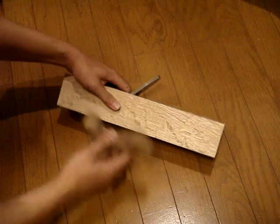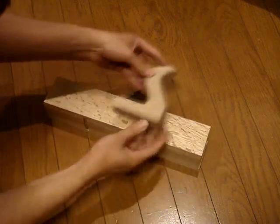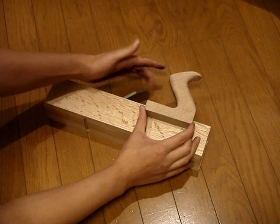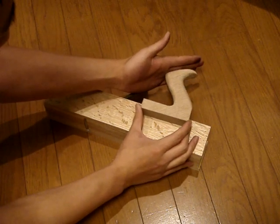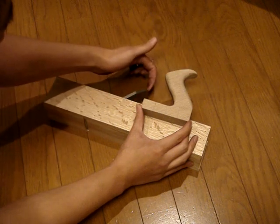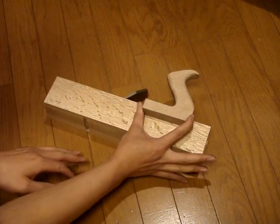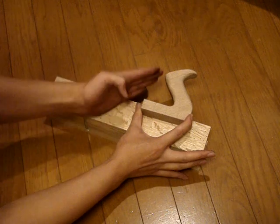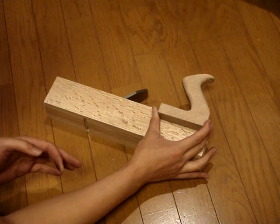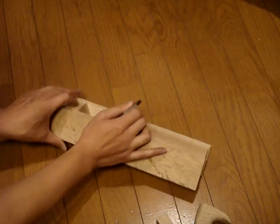With the blade in, you want to place your plane tote so that this horn doesn't interfere with the iron. You want to place it as far forward as you can without it interfering with your iron, because otherwise you won't be able to tap it with a hammer and adjust it. Basically anywhere as long as it's clear of the iron, but if you place it too far back the balance will suffer and it will feel weird.